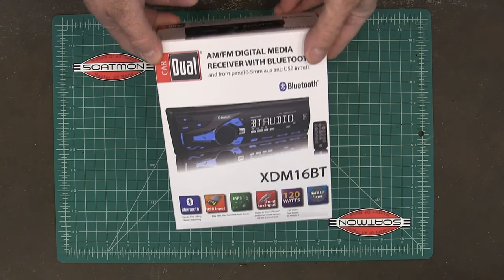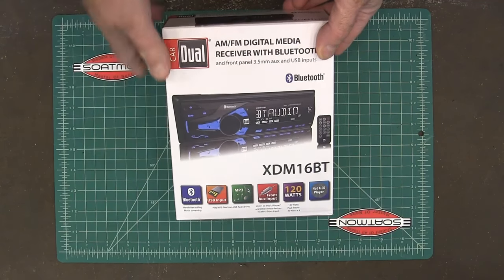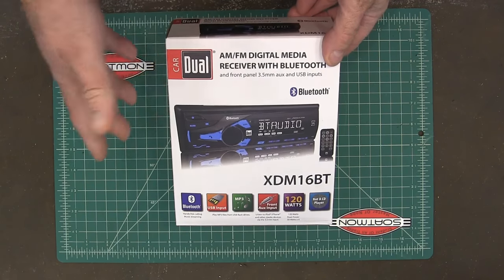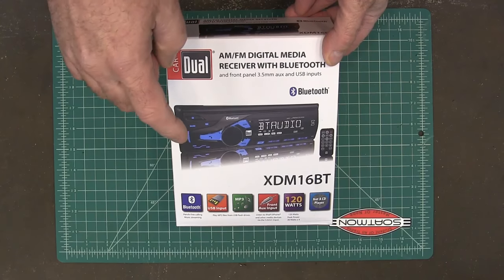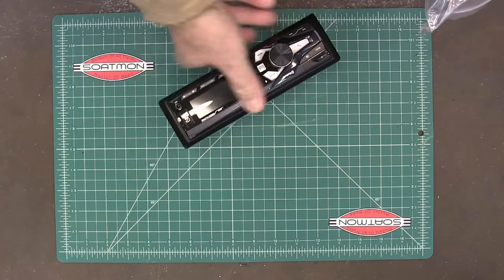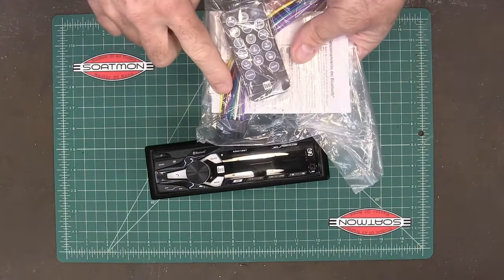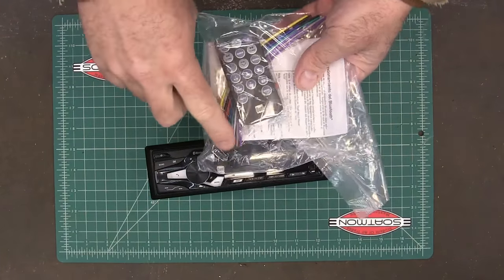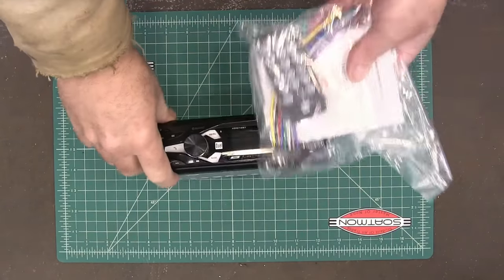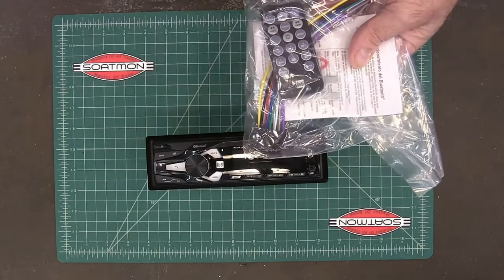It's got Bluetooth, USB, and MP3 — really none of that I care about. I just care about the Bluetooth and the radio. I've got to build an enclosure for it, and I need an antenna and a power supply. This particular stereo comes with the cord that you need, and that's important because if you don't have this connector it'll cost you like $10 on top of the radio, which you can get for 20 bucks. But if you don't have it you've got to buy it.